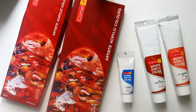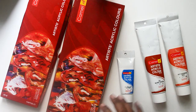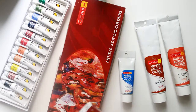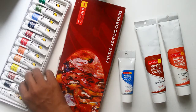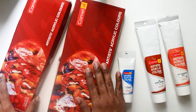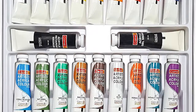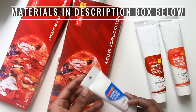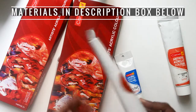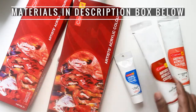Camlin Artist Acrylic colors come in different sizes and sets. It starts from a 9ml 12-shades pack with 12 shades of 9ml tubes. This is a 20ml 12-shades pack, and this also comes in a 20ml 18-shades pack. There are also 40ml individual tubes and 120ml individual tubes, so you have the option to choose individual colors too.